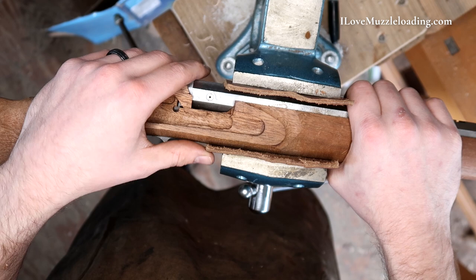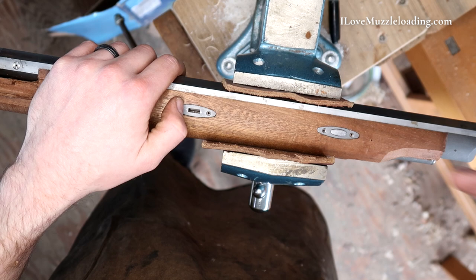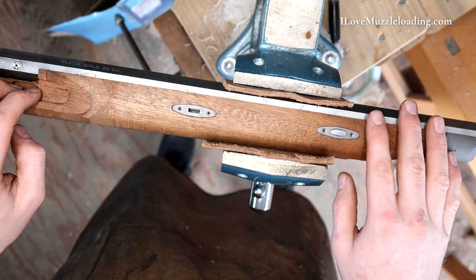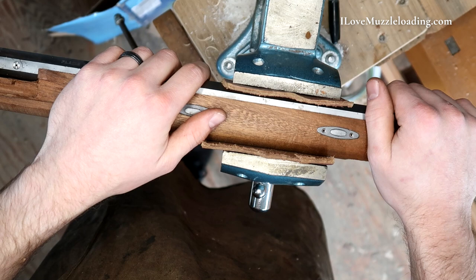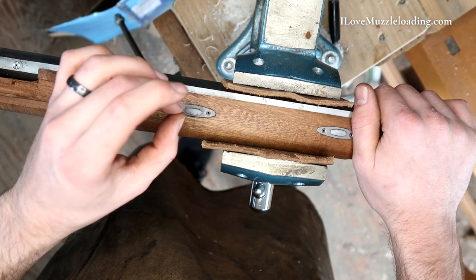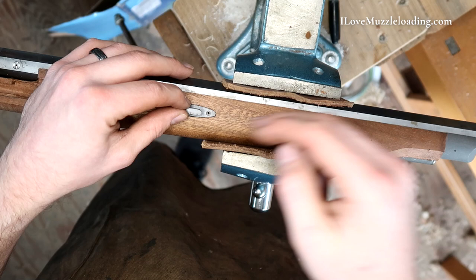Coming back up here to our barrel tenons, going through the instructions on these — you want to install these barrel tenons from right to left, meaning your lock side through to your side plate side for your orientation. Mine, like I said, the second one was a little snug, and the instructions say that we can file down that wedge a little bit to make it a little bit easier. We don't want these to be loose, though. But if you do start filing on these, be sure that you're checking — file a little bit, check, like one or two strokes of your file, then come back over and make sure it fits. Because you don't want it to be too loose.